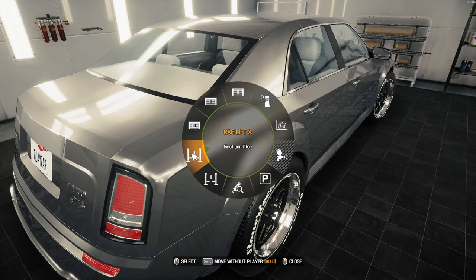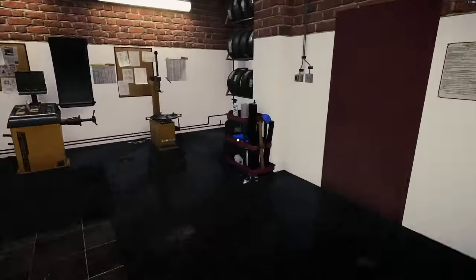I want to take it back into the shop, because I definitely want the windows tinted. Let me grab the window tint.